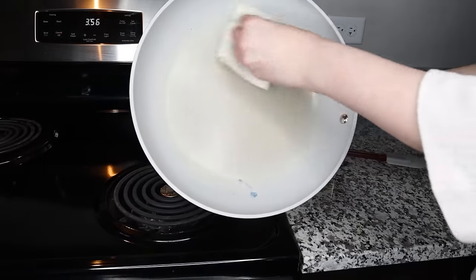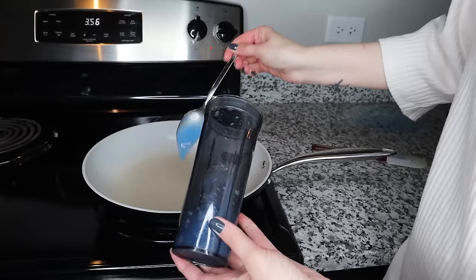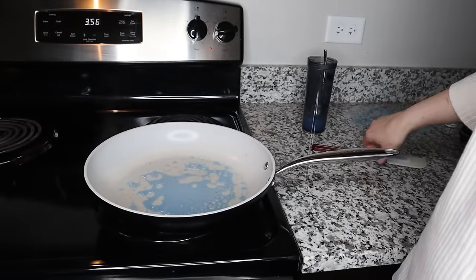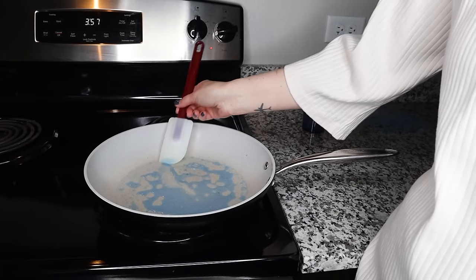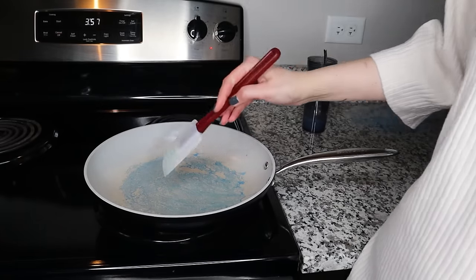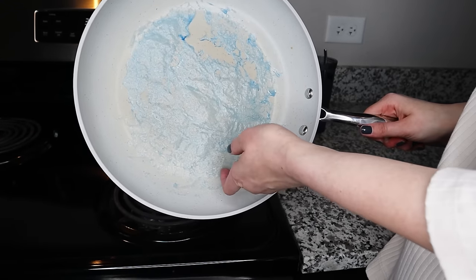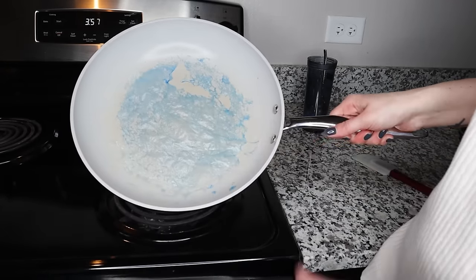I'm going to clean my pan to make sure it's dry and absolutely clean, then take my mixture — about two tablespoons at a time. I'll bring the heat down and spread the mixture on my pan to make sure the lace is even thickness. If your wafer paper lace sticks to your pan, make sure your gel color doesn't contain any sugar. You can see it dries almost immediately and it's relatively easy to take off when it's decently dehydrated.